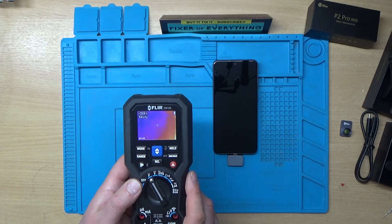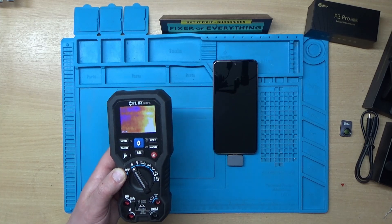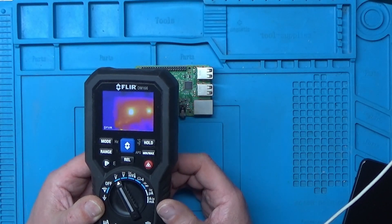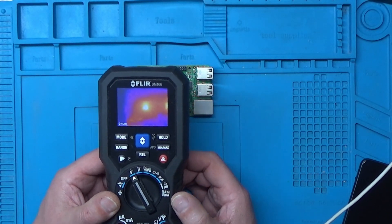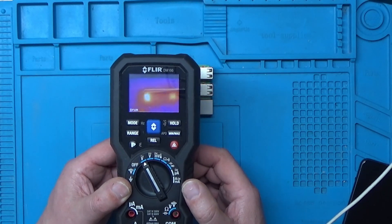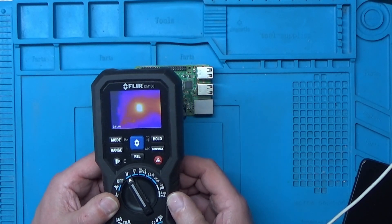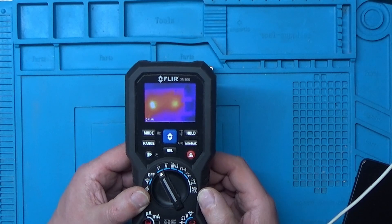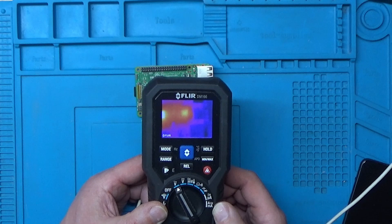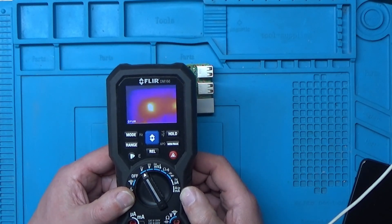I'll try it on some circuit boards. I've got a Raspberry Pi plugged in here. As we can see on the FLIR, we've got heat coming from the two main ICs, and you can see the USB ports there as well.